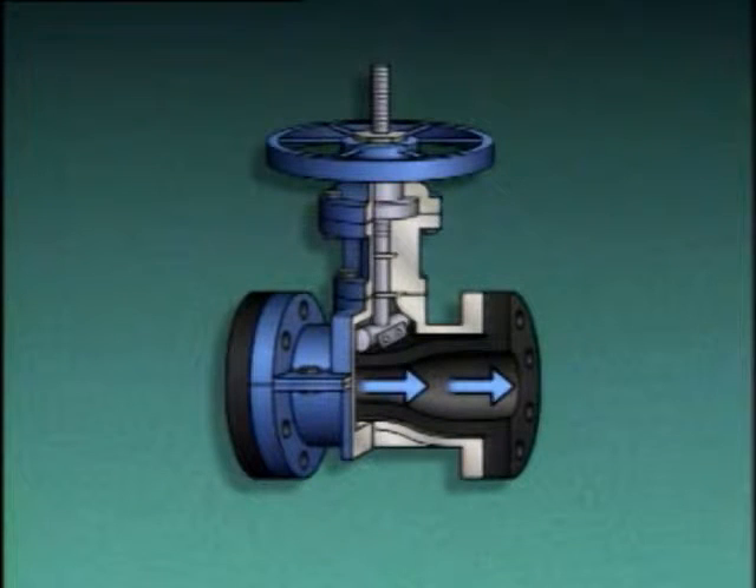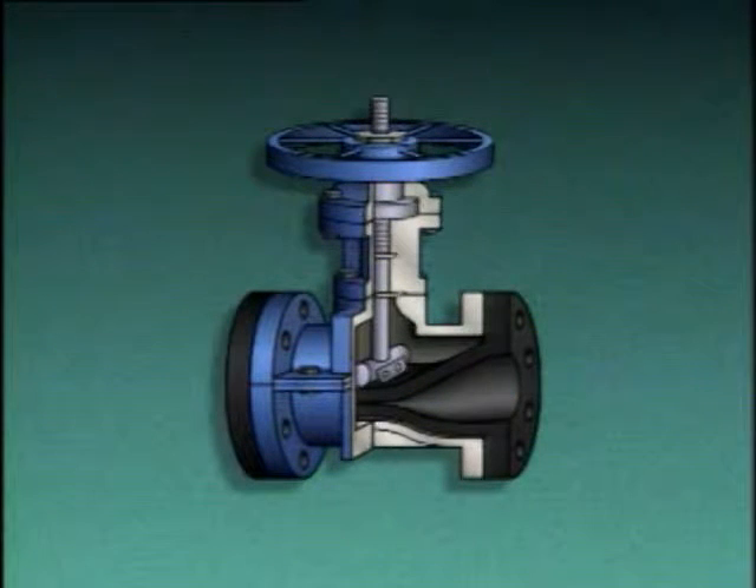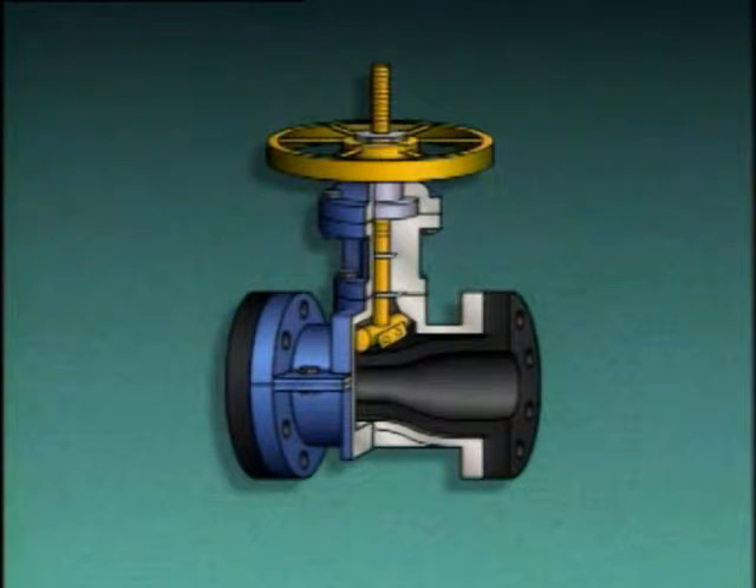As the hand wheel is turned to close the valve, the stem pushes the bar against the tube. This squeezes or pinches the tube between the bar and the valve body, stopping the flow of fluid through the tube. In some pinch valves, the bar may be connected to the top of the tube, which helps the tube return to its original shape as the valve is opened. Since most of the valve's components are outside of the flexible tube, there are no components within the flow path, making pinch valves ideally suited for handling fibrous slurries and sludge.